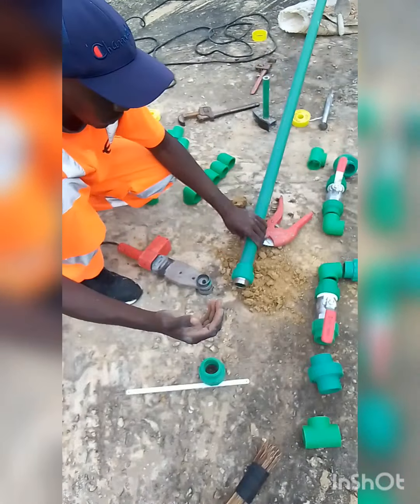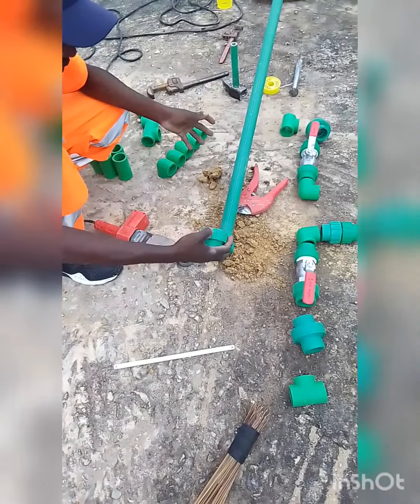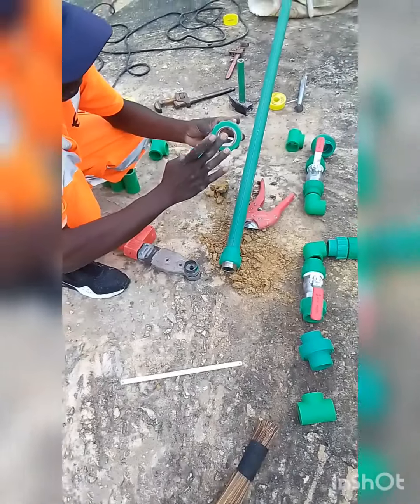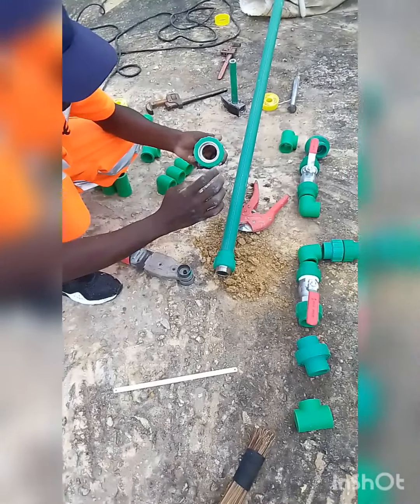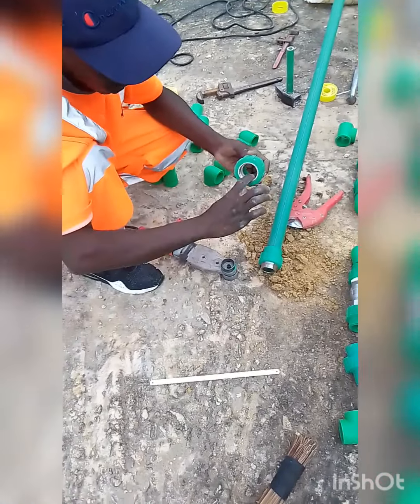I haven't told you the fittings I'm using. These are PPR fittings. For this one, it's called a female adapter because the threads are from inside.